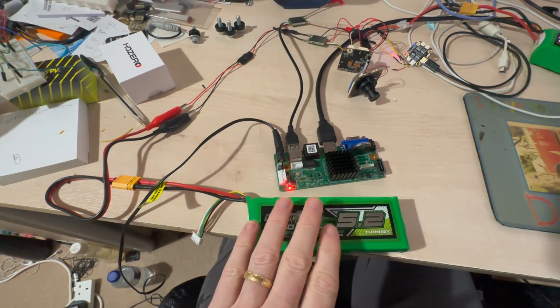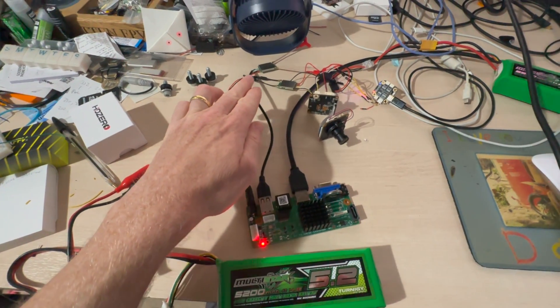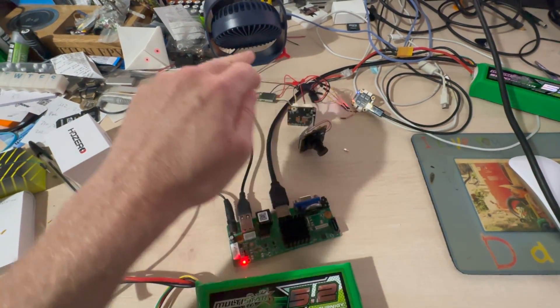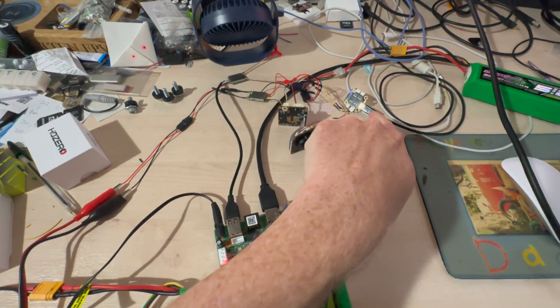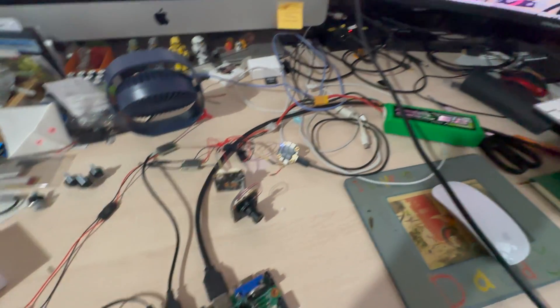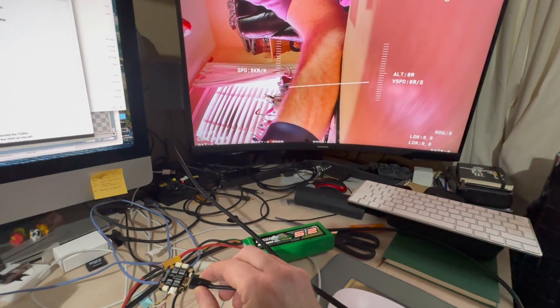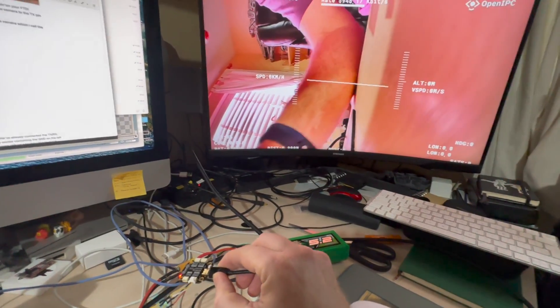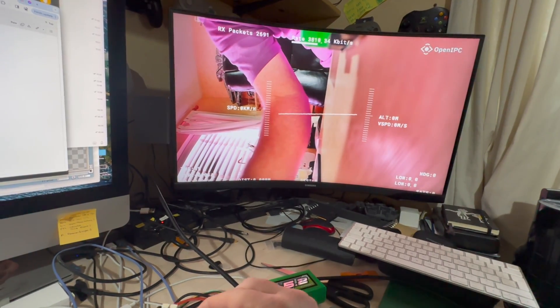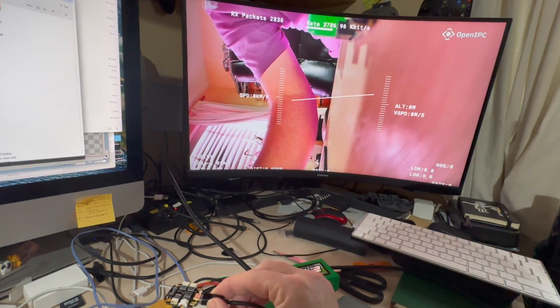With that set up, we can connect everything and power it up to see what happens. On the bench we've got the ground station here, a battery powering the Wi-Fi adapter, on the camera side a battery powering the lot, a fan on our two Wi-Fi units, and the flight controller plugged into USB and into telemetry. On the screen we can see the OSD — if I pick this up and tilt it like a quad, the attitude display responds. Obviously I haven't got voltage connected, but the telemetry works. Pretty simple!